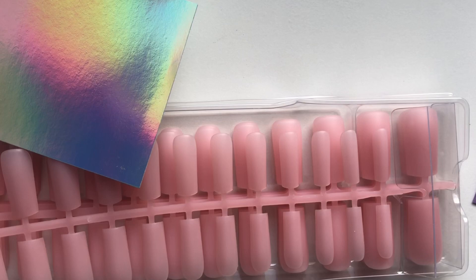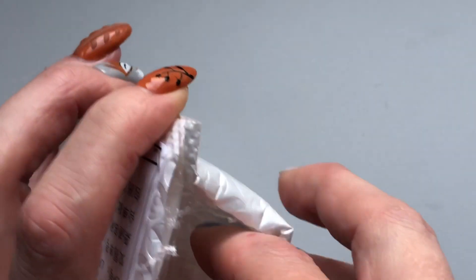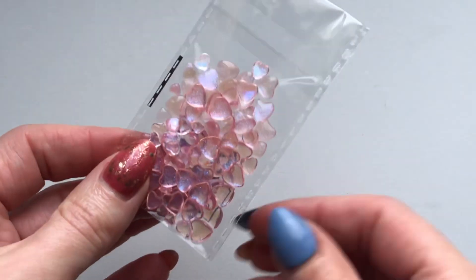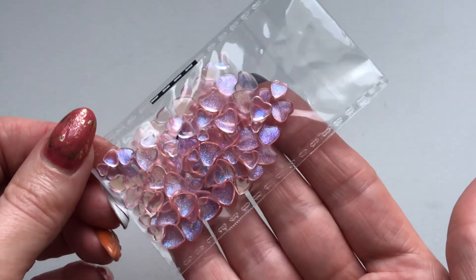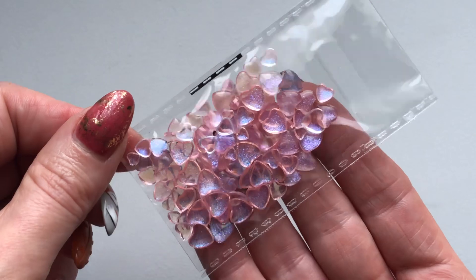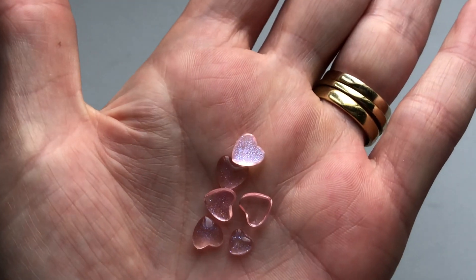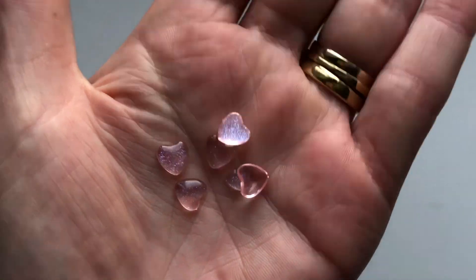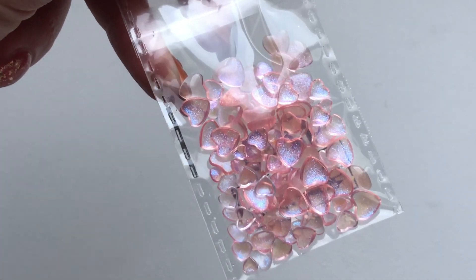Next up, I got some stuff from AliExpress. These charms I thought were really unusual and they reminded me of that Korean and Japanese style charm — really subtle, very 3D but lovely soft colours. These hearts just remind me of that. They're very iridescent and I think they'd be gorgeous on a short or medium almond nail, just nice and plain and simple. I'll link these down below if you want to have a look.